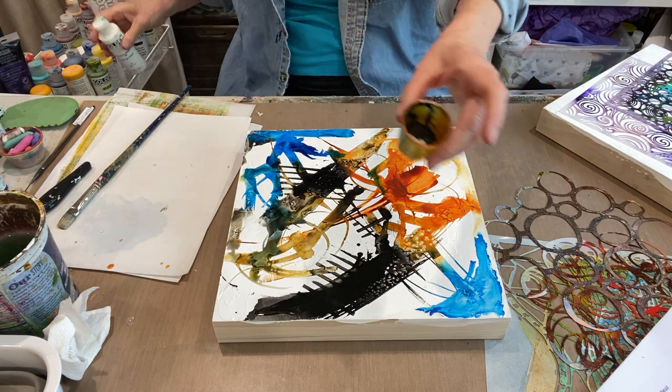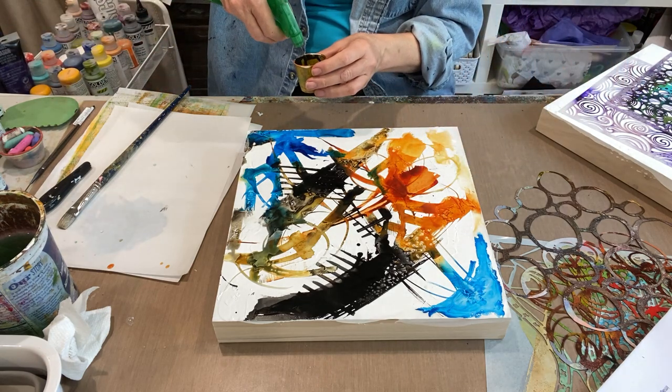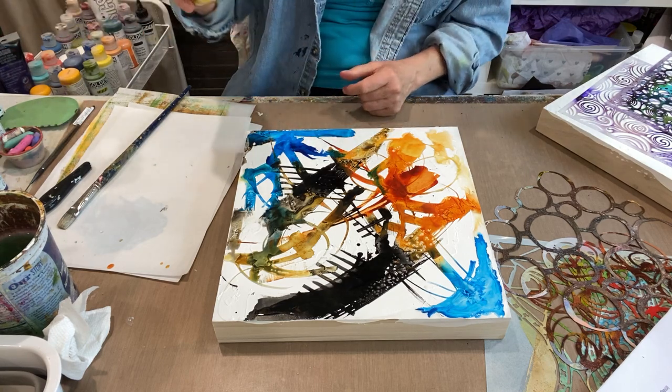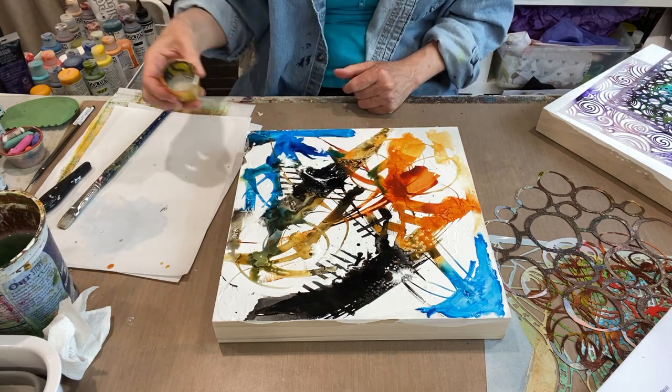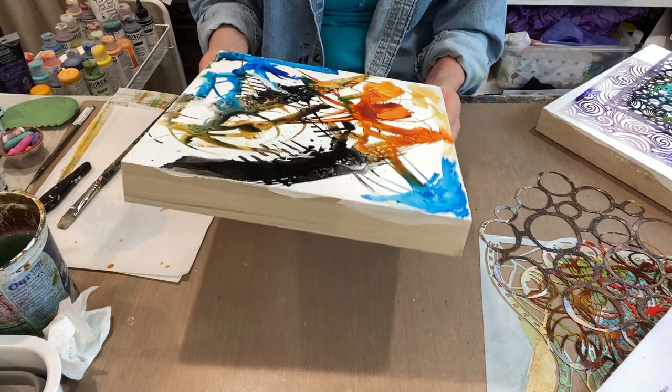I'm going to water that down a little bit — putting it in a medicine cup, spraying a little water in there to juice it up, and then just sort of pouring it in and letting it move around.